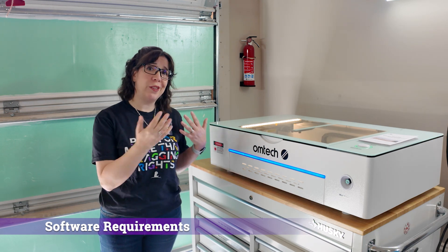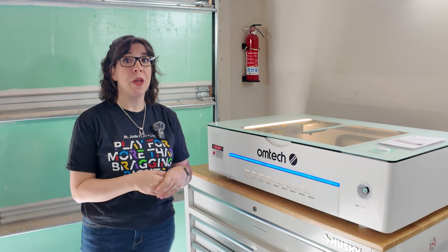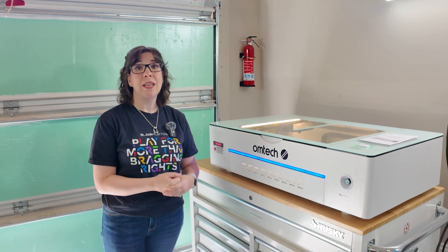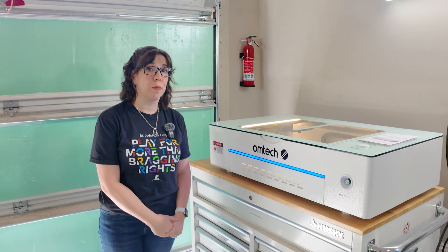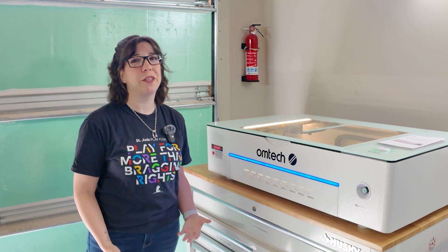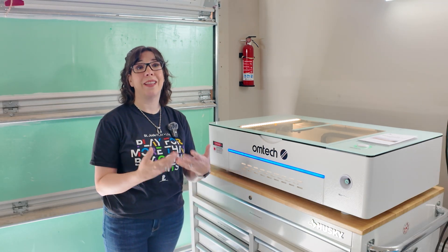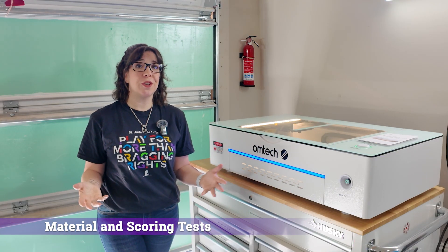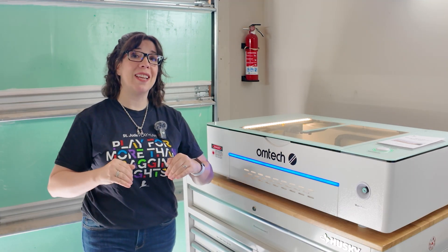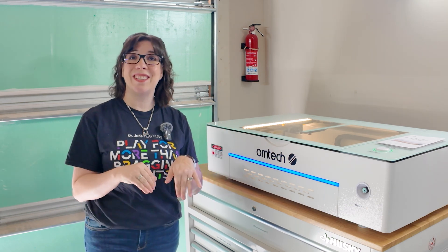What software do you need to interact with the OM Tech Polar? You probably want to use Lightburn, but it does come with a copy of RDWorks. RDWorks is basically produced by RUIDA to help you interact with RUIDA controller machines. It's extremely rough to use and not very user-friendly. I would back away from that and consider getting a Lightburn license. As with any laser purchase, as soon as you get it, the first thing you need to do is dial in settings. I'm going to link a spreadsheet of settings I used for all the products and tests in this video in the description below.